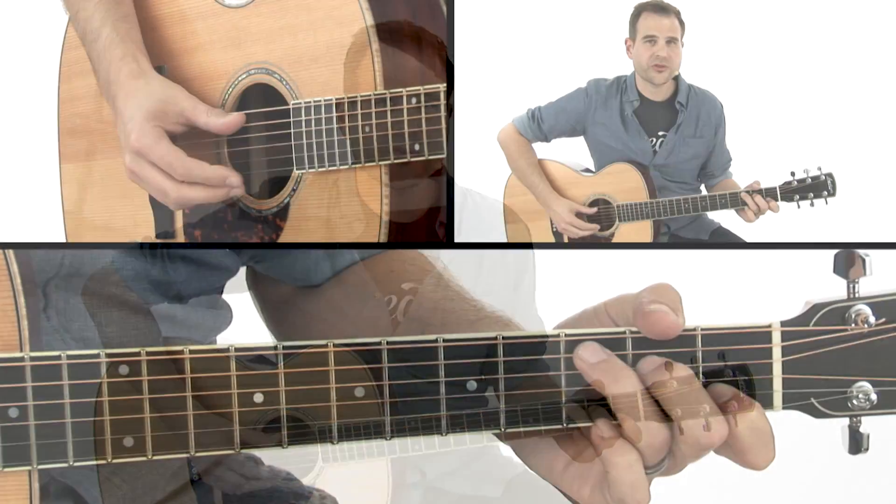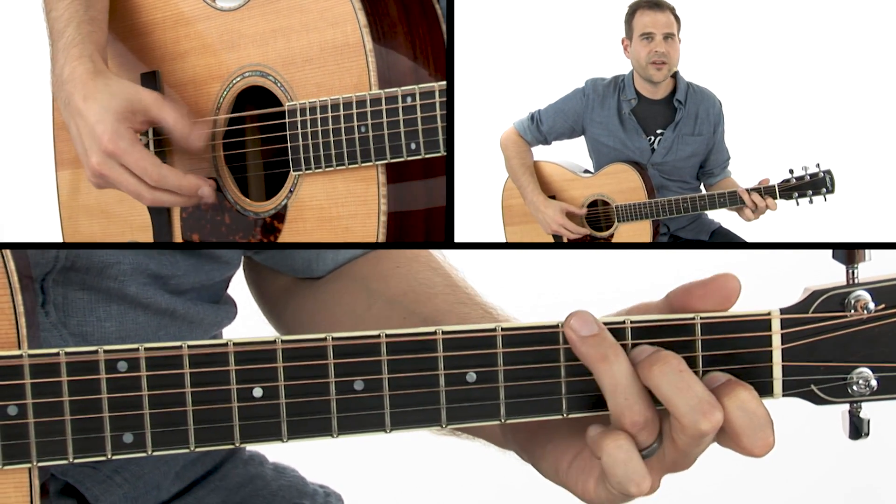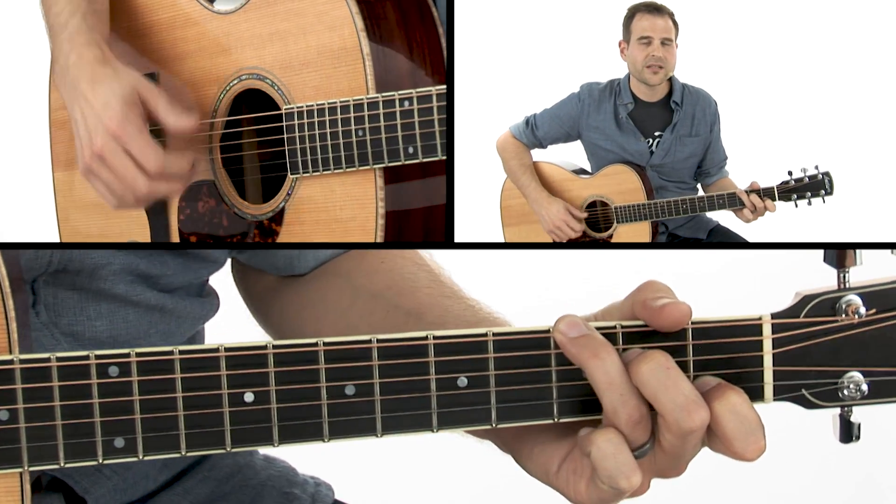But instead of alternating between two notes in the bass line on strings four and five, we're going to throw in a sixth string note — the G note, third fret of the sixth string.